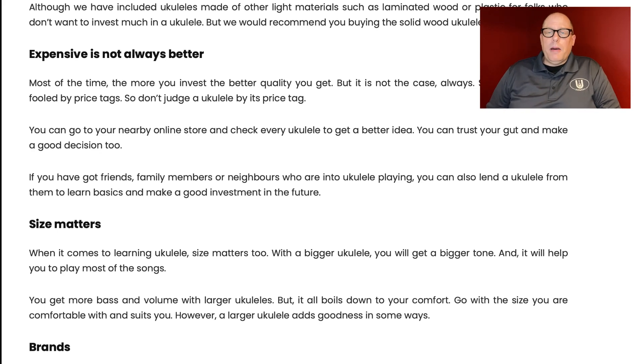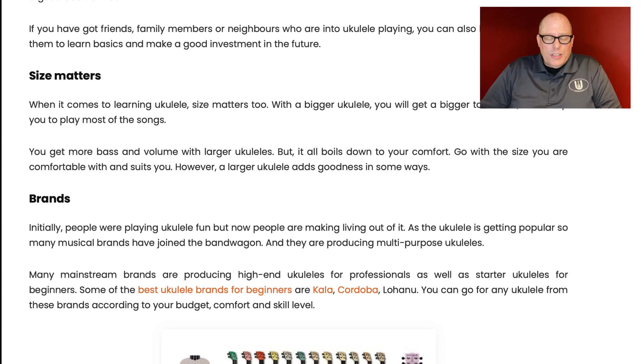Second point: expensive is not always better — absolutely true. Third: size matters. I sort of disagree with this. The Flight TUS series has a scale size from nut to saddle of 14 inches, which is only one inch away from a general concert ukulele. Barry Maz at Got Ukulele would tell you that nut width and string spacing plays more of a role in how comfortable something is to play than the size itself. As a beginner, you're generally going to be working on the first five frets — you're not playing way down the neck. You have plenty of space with a soprano. So that's kind of important to keep in mind.